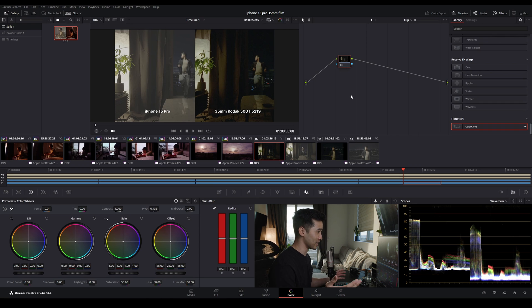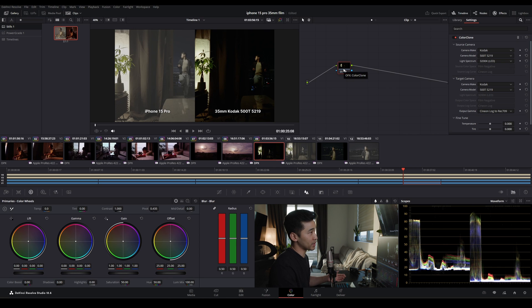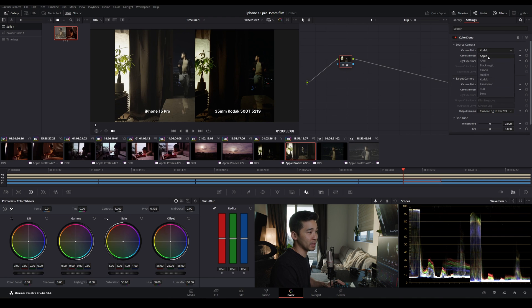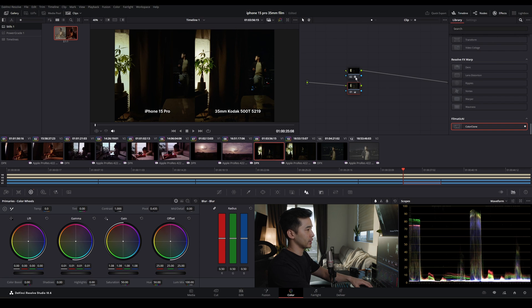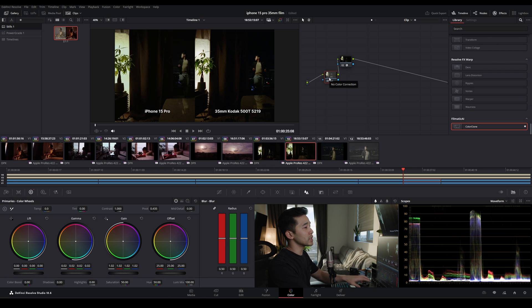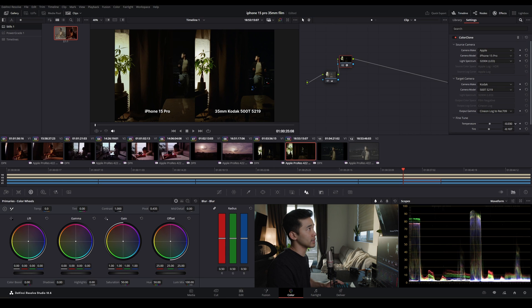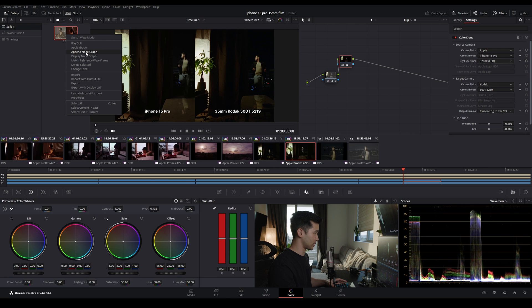Now we're on 500T, a different film stock, to see how Color Clone responds. Source is Kodak 500T, 3200 Kelvin because it was shot with a 3200K LED unit, and the target is itself — 500T — and we apply Cineon to 709. It looks great, a little green. Sometimes film doesn't actually look as good as people think. Now we'll copy and paste that over except our source is Apple iPhone 15 Pro. We'll adjust the film so it's a little bit brighter, bring down the green to cool it down, then do the same corrections — bring down the green a touch, add a little coolness, and append the spatial characteristics: grain and halation.